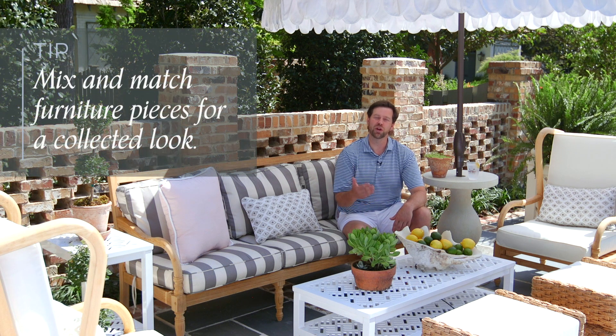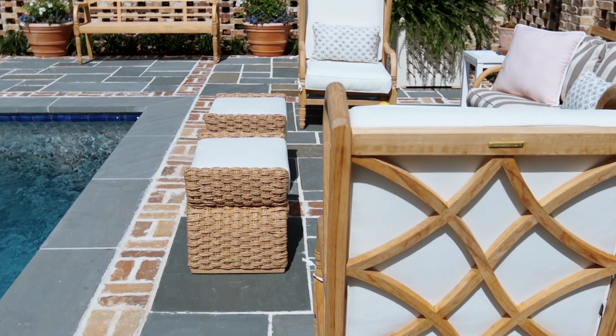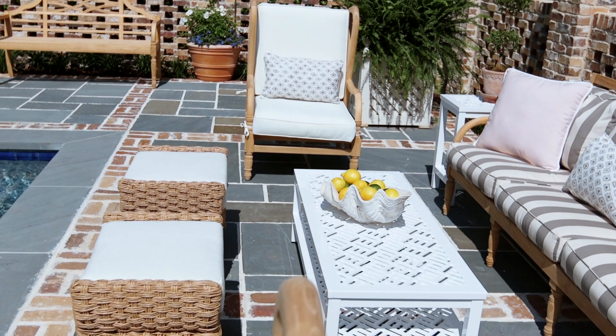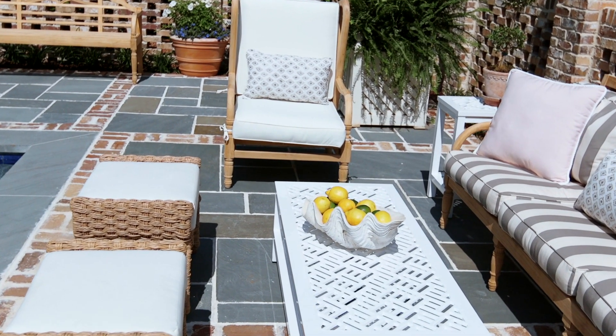When selecting for your outdoor spaces, remember to select for your needs. There may be an entire set of teak furniture, but you may only need one or two pieces. Mix that with a metal table and perhaps a couple of woven benches for extra seating. Select for what you need and for the space you're designing — Ballard has so many options for that.